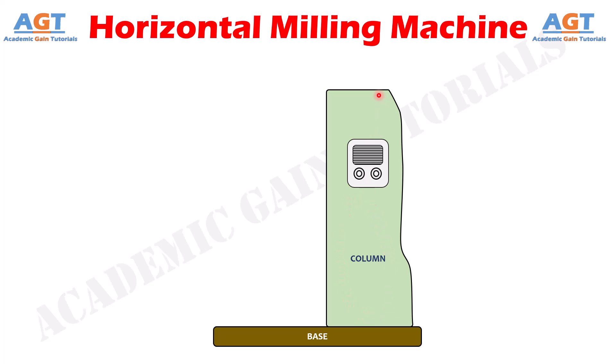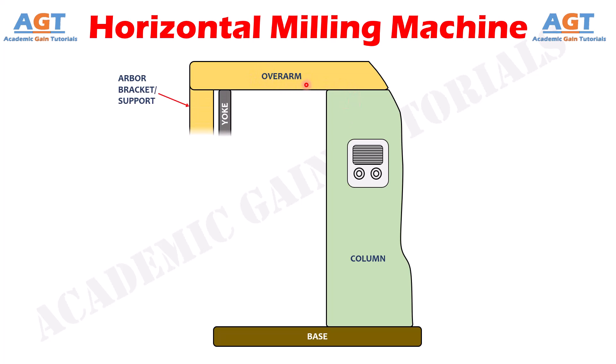On top of the column is the overarm, also called the overhanging arm, which is also made out of gray cast iron. It is fixed to the column on one side, and on the other side there is an arbor support and yoke, both used to support the bar called the arbor. Some milling machines only have the arbor support; some have both arbor support and yoke. The arbor support is fixed with the overarm and does not move, whereas the yoke can be adjusted by moving back and forth to provide support to the arbor where strong support is needed. Bearings are installed within both the arbor support and the yoke, which help support the rotation of the arbor during cutting or machining.